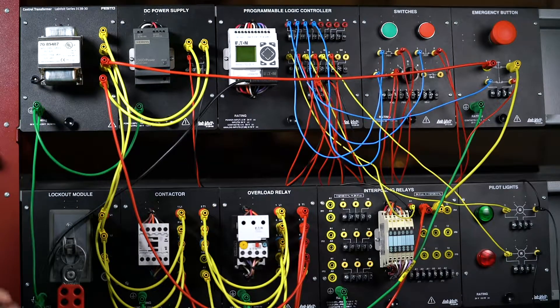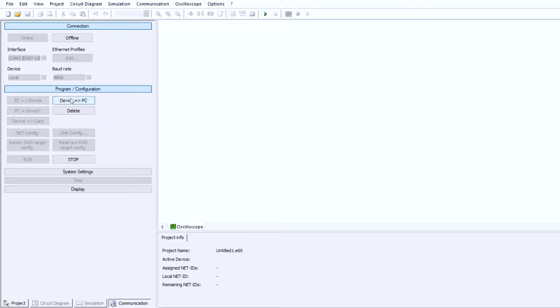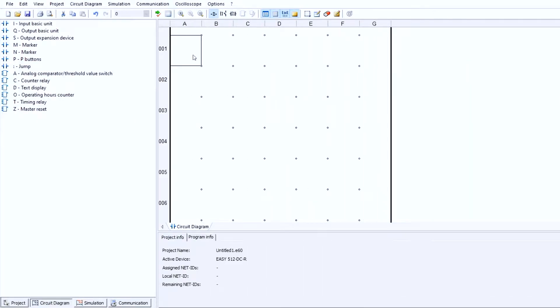Now we're going to build the code to create a latching circuit. I'm going to make sure I go online and have communication with my PLC, then bring what I have off the PLC back to my computer and adjust the code. Here we are back at our code — we're going to create a circuit which latches the motor into the on position. Let's start with our safety portion: I1 is hooked up to the emergency stop, so I'll put that in as the E-stop.